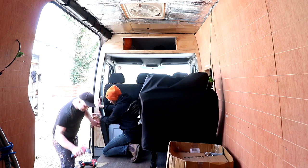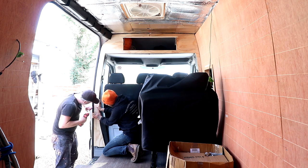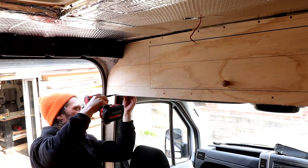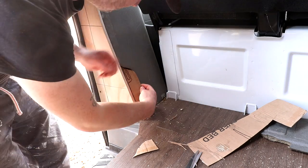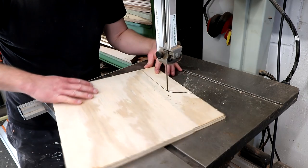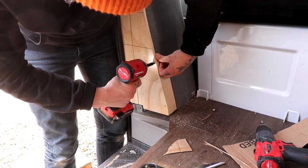Most of the bulkhead panel was secured directly into the metal ribs inside the van, and we also secured it to the wooden shelf that sits above the cabin. Here I'm just templating a little return to fill the space around the plastic trim, and that just got screwed in place.